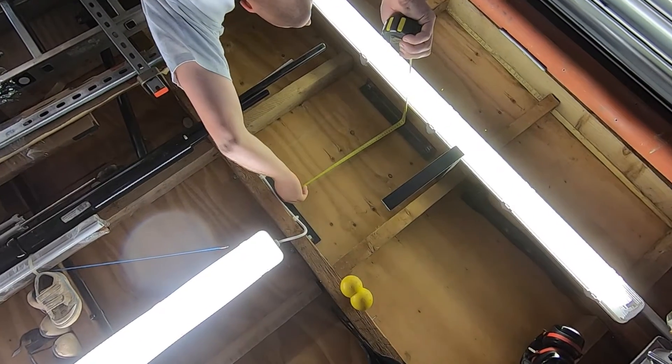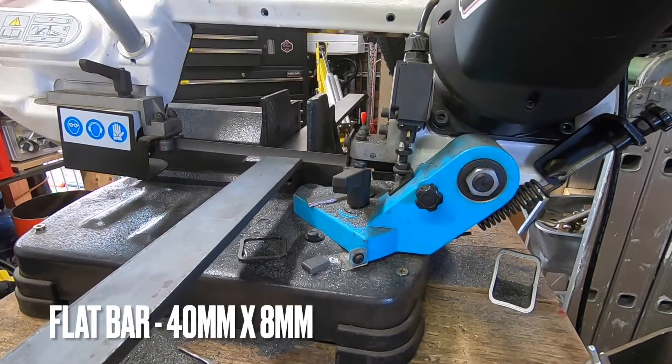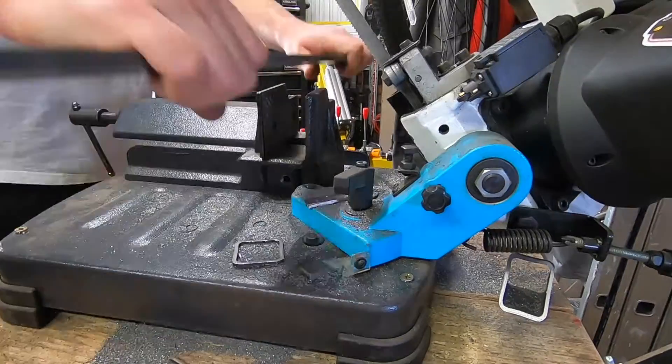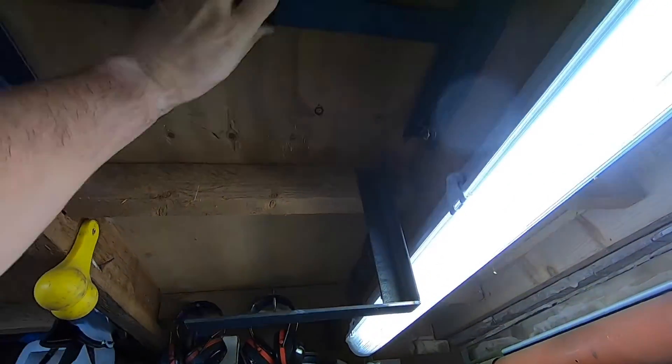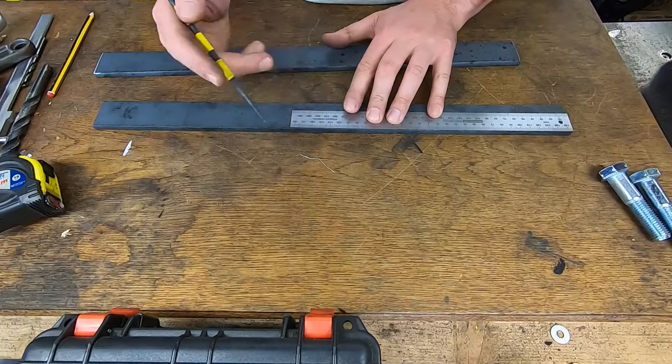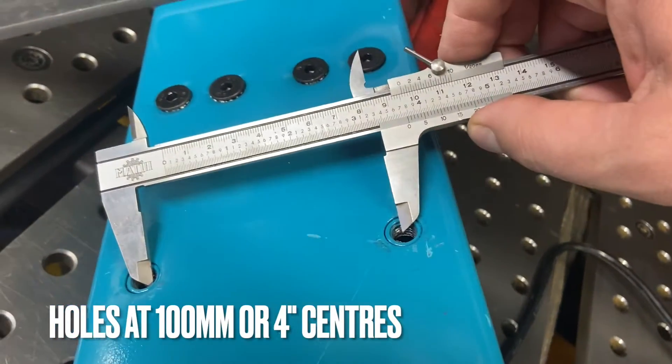Just measuring up for the length of flat bar we need. This flat bar will get bolted to the winch and welded to both sets of angle iron on both sides. I'm busy marking up the flat bar now so it can then be bolted to the hoist.